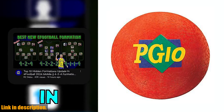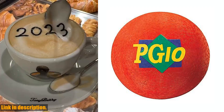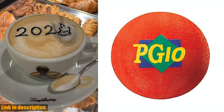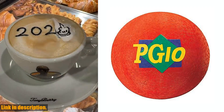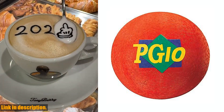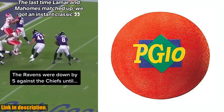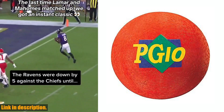So, why should you consider adding the MASPG-10R Playground Ball to your outdoor game collection? Well, it's not just about having fun, although that's definitely a big part of it. Engaging in physical activities like playing with this ball is a great way to stay active and healthy. It promotes coordination, flexibility, and overall physical well-being.